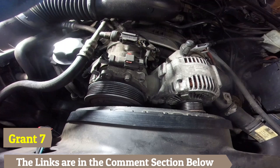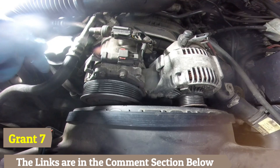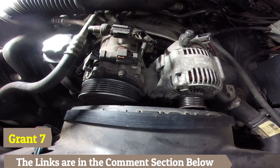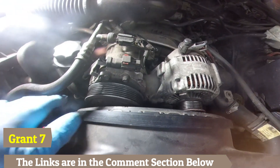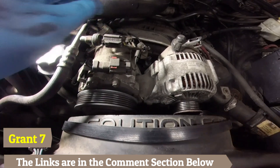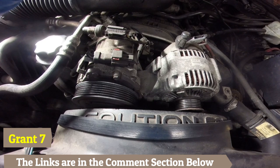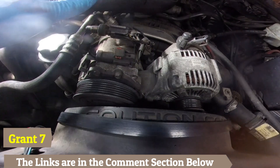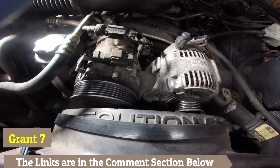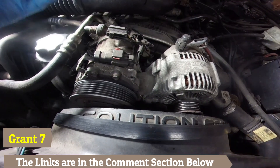This one has a bad tensioner pulley, so I'm getting ready to replace it. The tensioner pulley is the one that was making a noise. When you turn yours, if you're hearing a squeaking at the speed that you're turning it, that's going to be your problem. What you need to do is replace that as soon as possible.